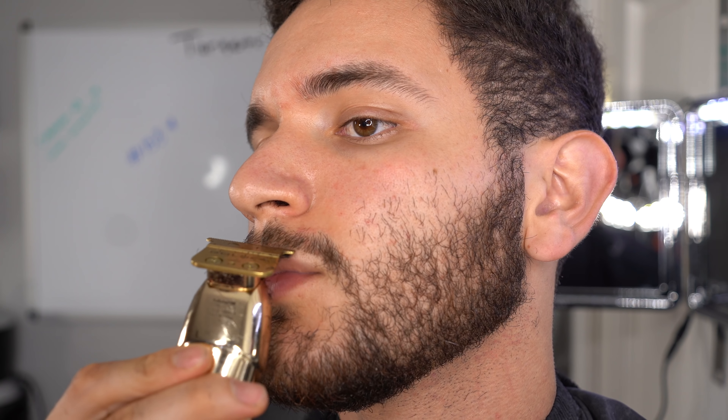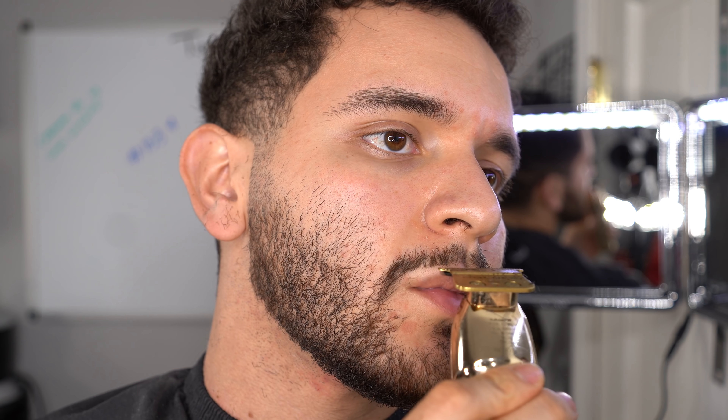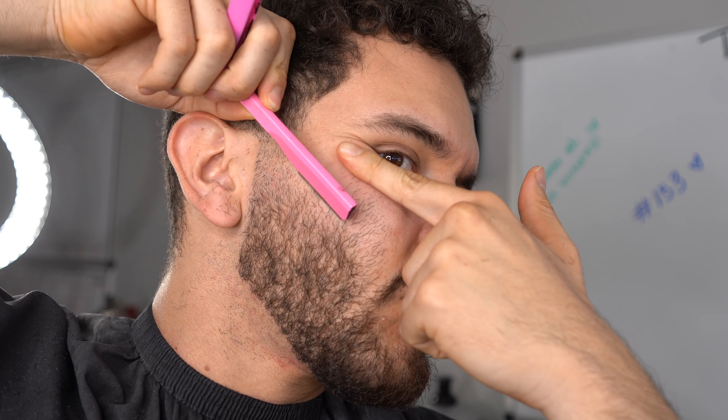The next thing is to grab your trimmer and just baby tap the hairs on your stache. You don't want to make your stache so thin that you're going to have to shave off your whole mustache or beard. I've done that before so many times, so just learn from me — be conservative on the stache.